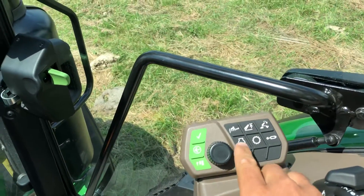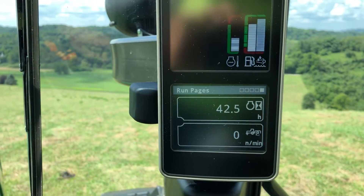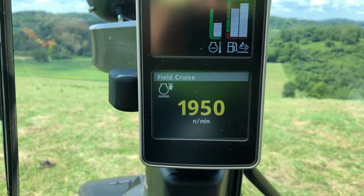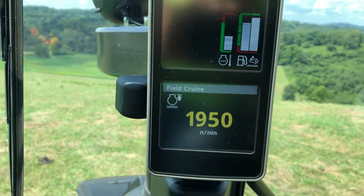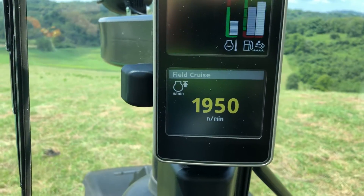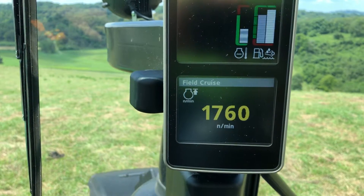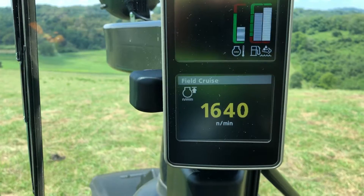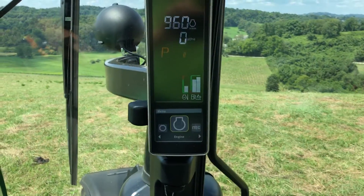I'm going to click on the engine hotkey. When I do that, you'll notice that the lower menu changes directly to the engine options. The first thing in the engine option list is field cruise. We'll hit the check mark on the button. You can see that I already have my field cruise set at 1950. John Deere suggests that if we're running 540 economy mode on the PTO, we should be running at 1640 RPM. So I'm going to dial this back to 1640 with my scroll wheel here. Once I have it set at 1640, all I need to do is hit the back button, and field cruise is now set at 1640.